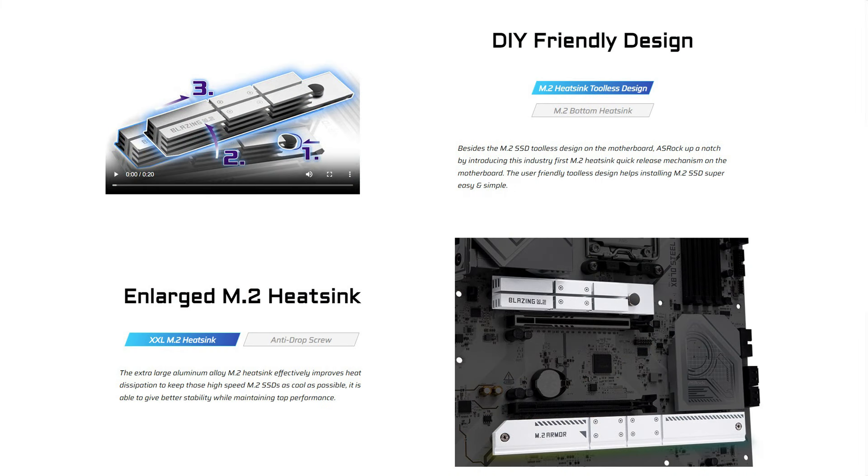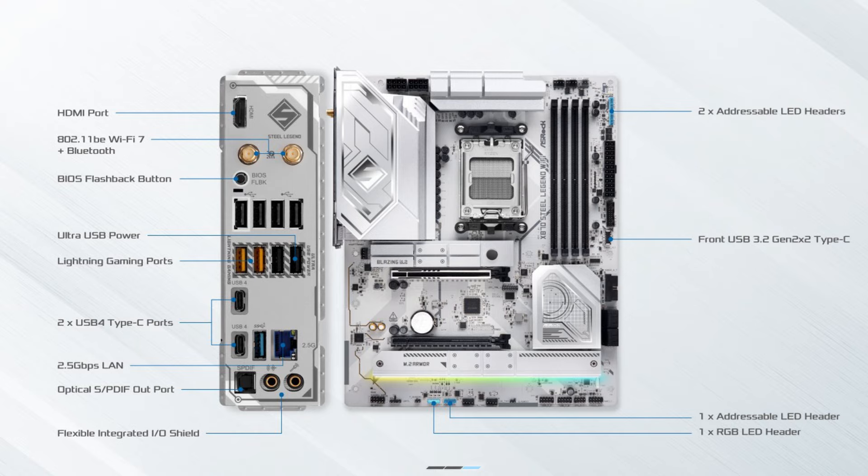For storage, it comes with four SATA ports, two Hyper M.2 PCIe Gen 4x4 slots, and one Blazing M.2 PCIe Gen 5x4 slot, featuring a tool-less M.2 heatsink design for quick release and easy SSD installation. As far as connectivity goes, you get a total of 18 USB ports — nine front, nine rear — two USB 4 ports, Wi-Fi 7, and 2.5 Gigabit LAN.